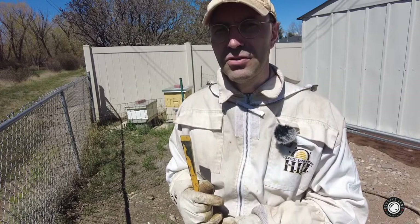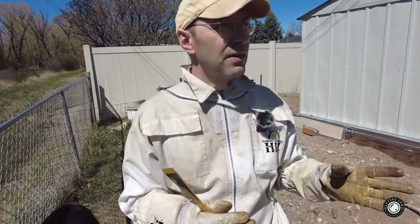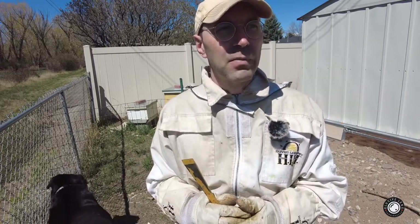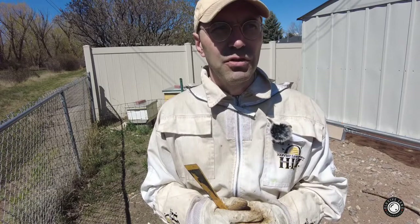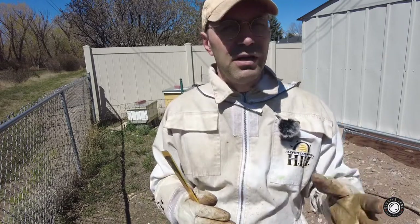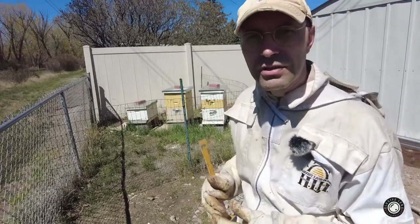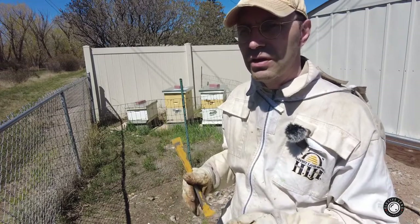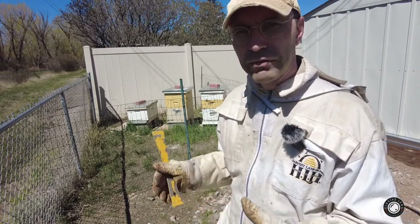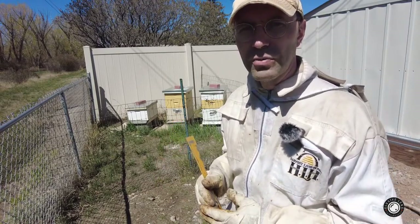As the bees are getting busier and the flowers are opening up on all the fruit trees I have and in the big garden, it's easier to catch them in the act. I bring out my camera and try to capture some macro shots of bees on sunflowers, on dandelions, or on other beautiful off-color flowers. Right now I just installed another super with extracted honey — it's got some wax, some comb, some leftover honey for them for the spring, and a little bit of pollen in those supers in the frames.